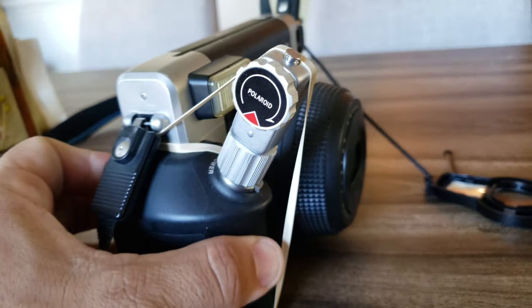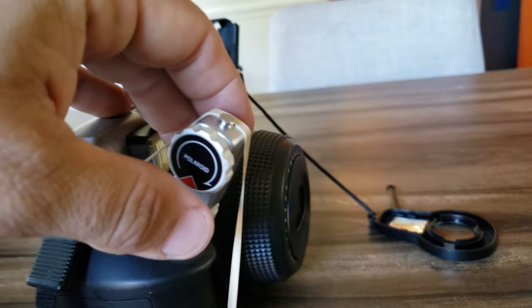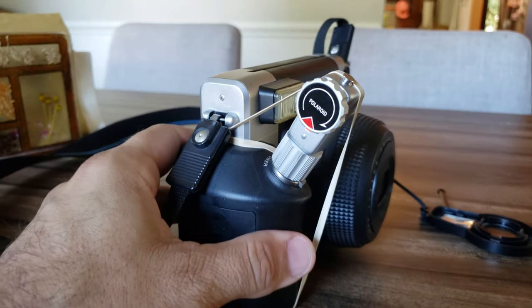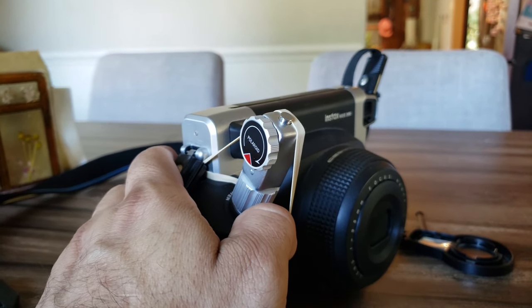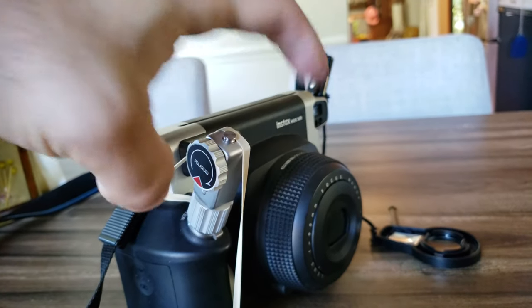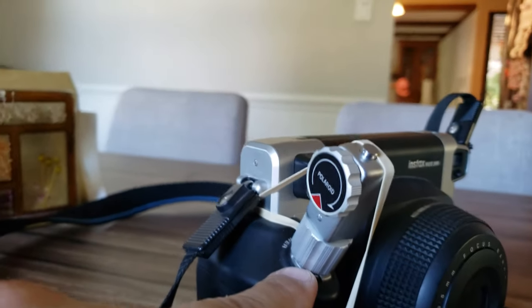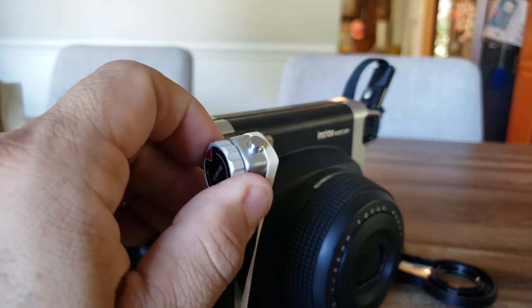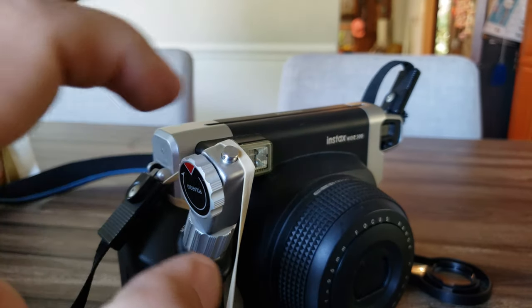I'll show you kind of how it works first, then I'll take it off. Once you power on your camera — I'm not gonna do it now because I don't want to waste a photo — but once you power your camera on, you twist this little guy, make sure it's centered on your shutter button.